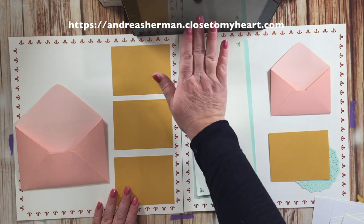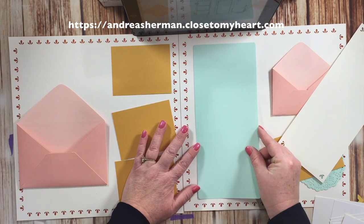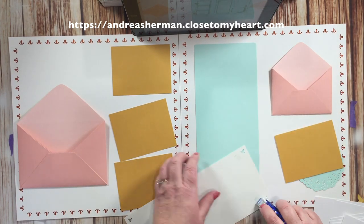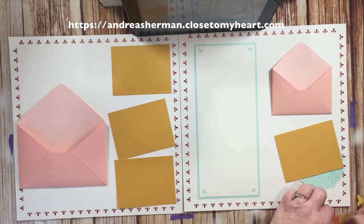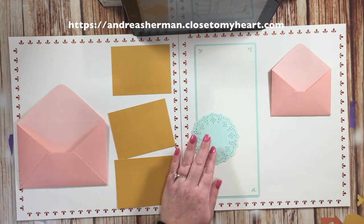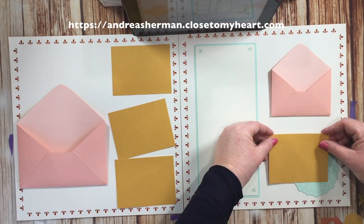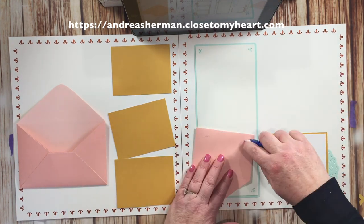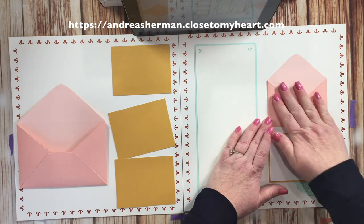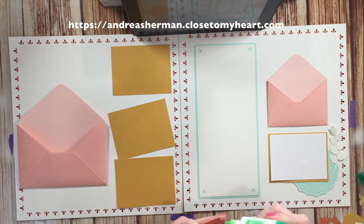These are photo mats that are cut from saffron paper cardstock. This is a mint piece that you see me adhering down now. I felt it was better to adhere the bigger pieces first whenever possible. This piece here you could use for extra photos or for some journaling, whatever you felt like doing. Now I'm just going to adhere down this pretty little doily that I've cut from our mint cardstock — one of our photo mats. I always put down some photo placeholders, the white pieces, just to know where the photos are supposed to go.